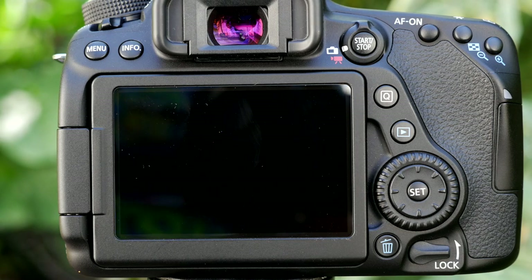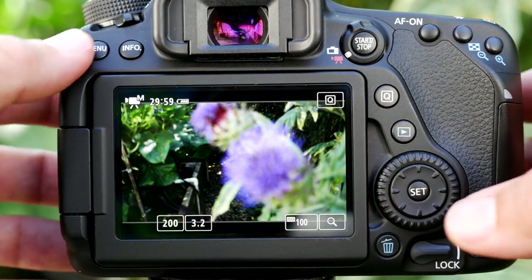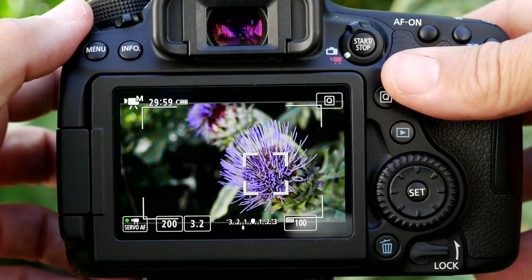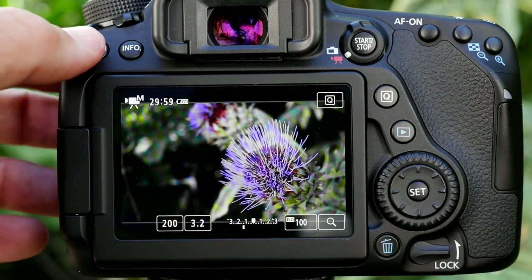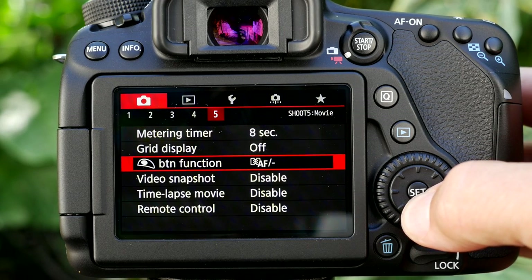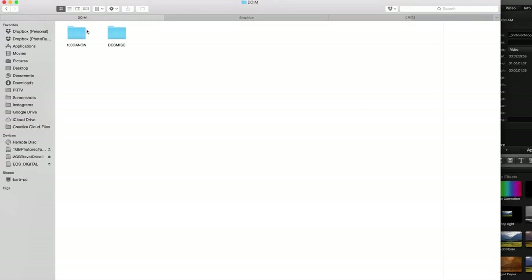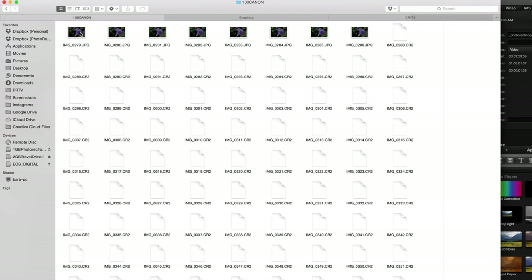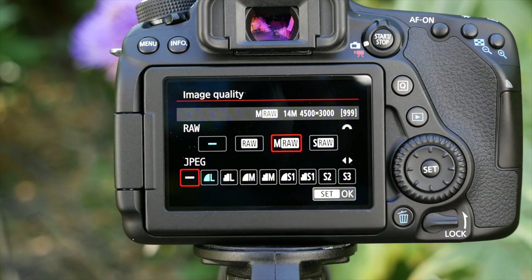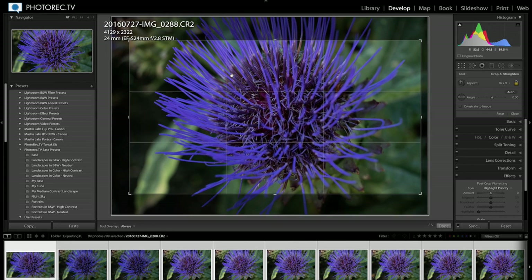Now let's look at the difference when you switch to movie mode. First, let's get our focus — there we go — and switch back to manual focus so it's not refocusing between shots. Going into the menu and over to the right, on tab five I now have time-lapse movie. The earlier interval timer option gives you an image file — RAW, JPEG, whatever you have set. I typically like to shoot medium or small RAWs, which gives me post-processing capabilities to really adjust those images.